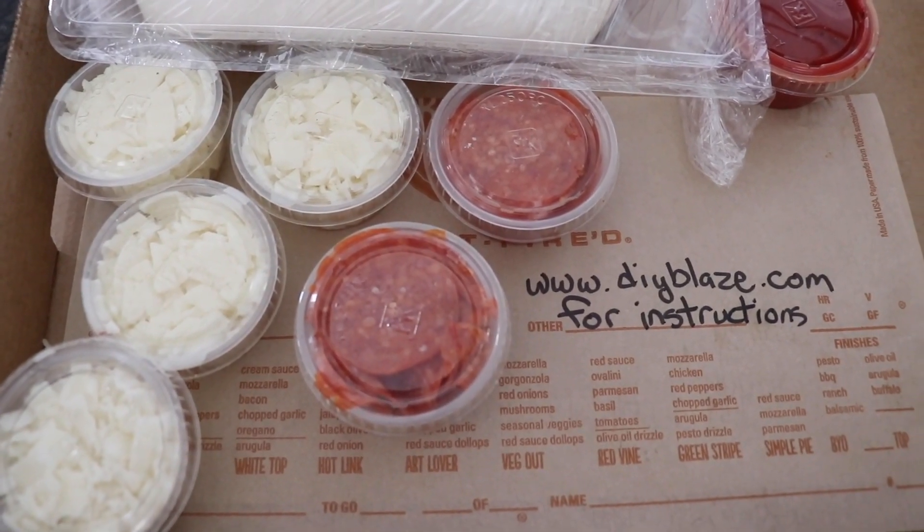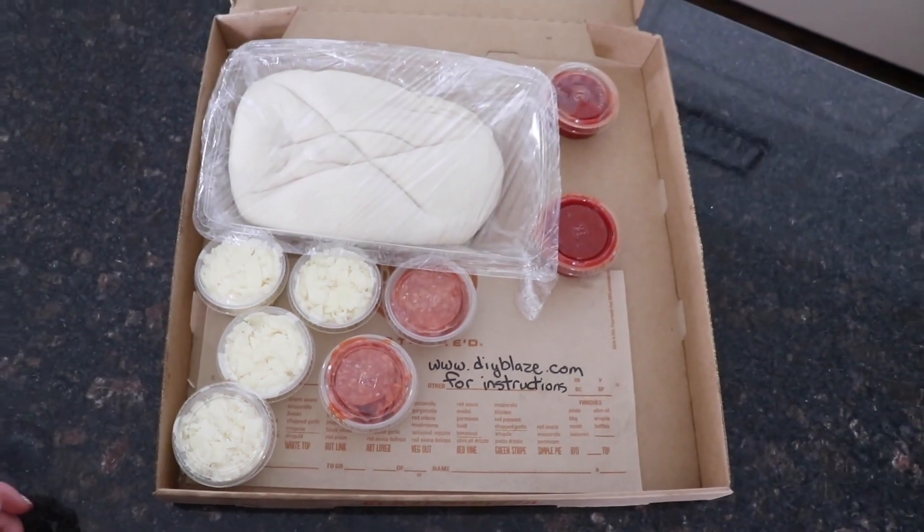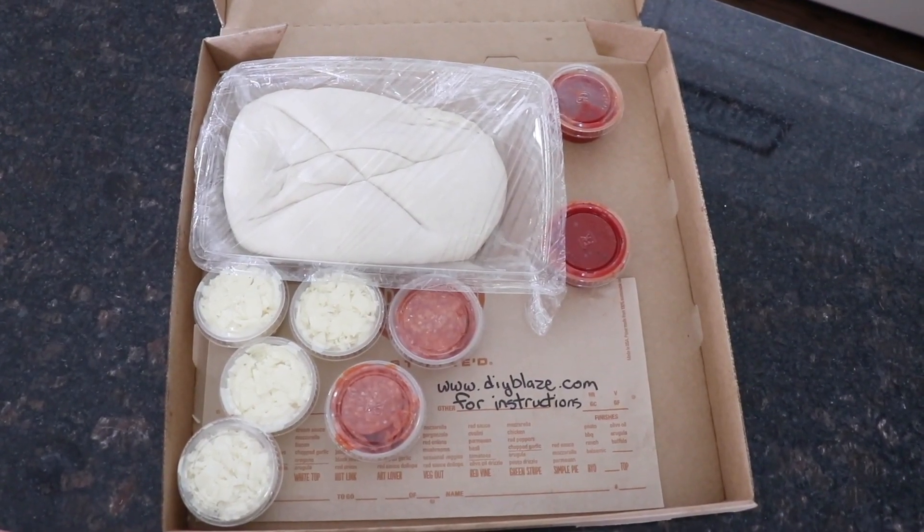I just used the Blaze app, paid through the app — it was very easy to go pick it up without having to touch too many things. Good little hack if you guys are looking for a fun new pizza place to try or just something to do at home.